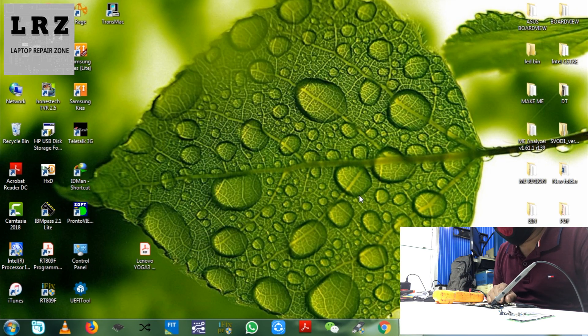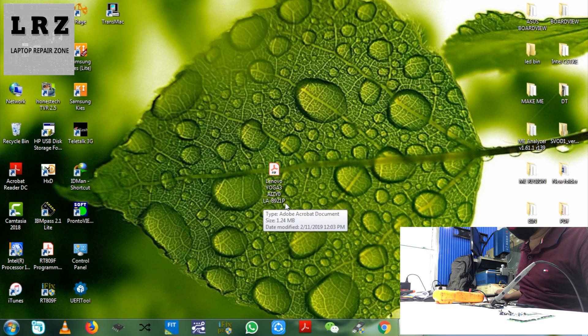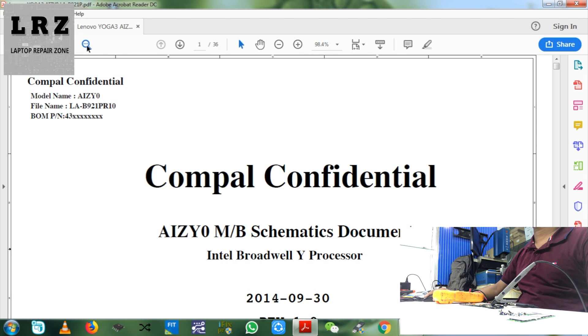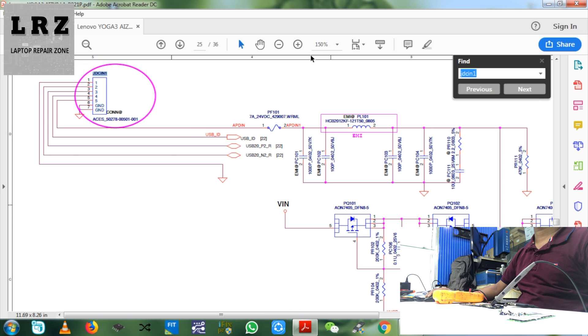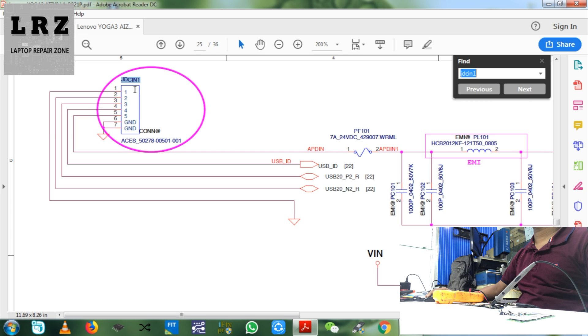So we need to check this DC port. We will open the schematic diagram for this motherboard. As you can see the number — now let's find JDC IN 1. Okay, as you can see, this is JDC IN 1.